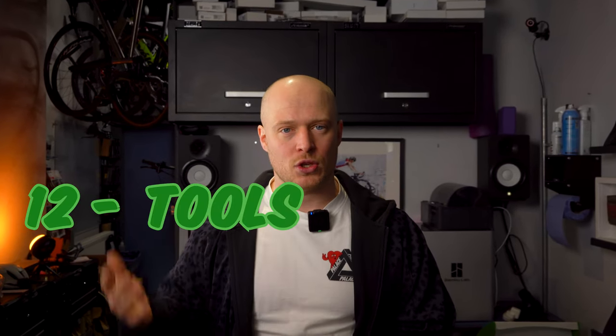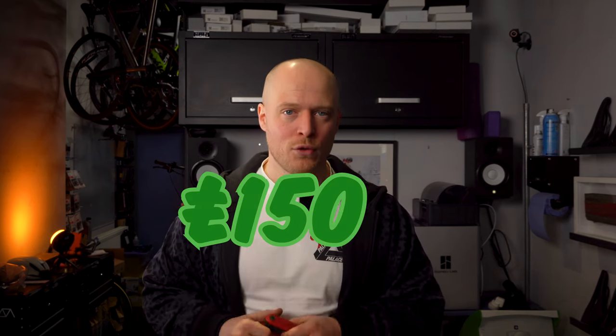The last thing you'll need to do your bike fits properly are proper tools. Customers expect that you make adjustments to their bike on the day. That doesn't include everything — you won't need to be adjusting hydraulic cables or tweaking gears on DI2, and you should set clearly what's included and what's not in your bike fit. But you'll definitely need the basics like allen keys and screwdrivers. I've included a list in the description of tools I use regularly to do bike fits on 95% of clients. I've allocated £150 for tools.